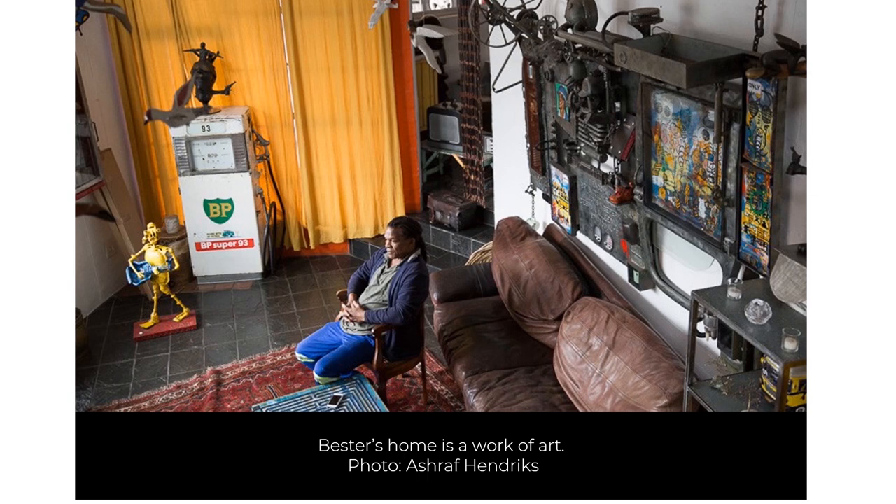Here the artist sits in a room in his home. Many of the elements surrounding him and some parts of his home were created by him and built entirely with his own hands using repurposed and recycled materials.